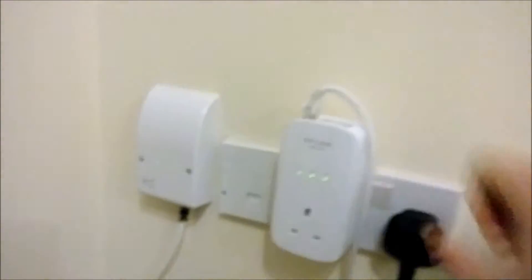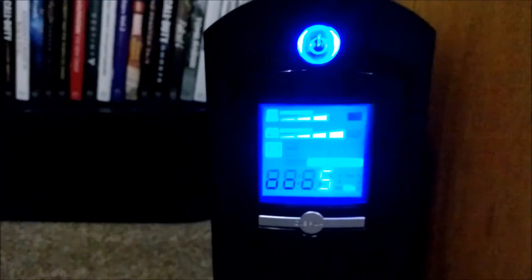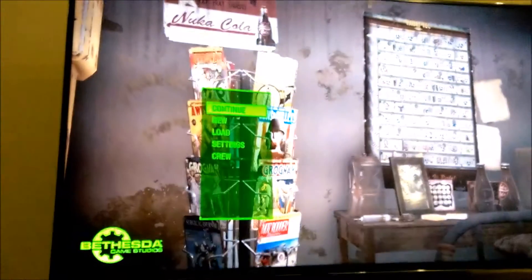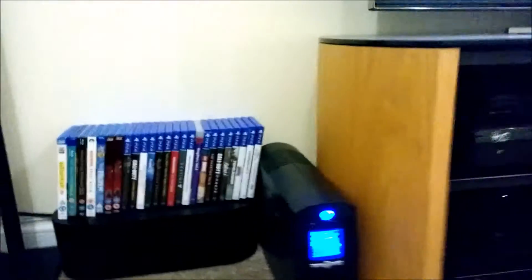Flicking it back on. Yeah, I'm pretty happy with that. With all that kit running — and like I said I don't have all this stuff on at once — which kind of gives you an idea of the run time you can get from an 810-watt UPS.